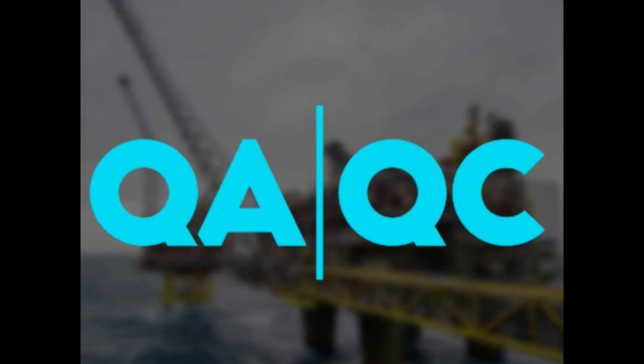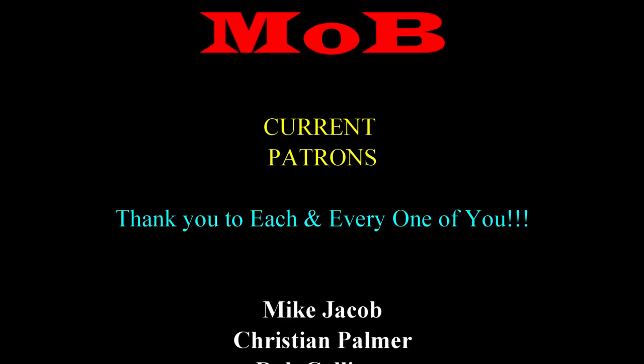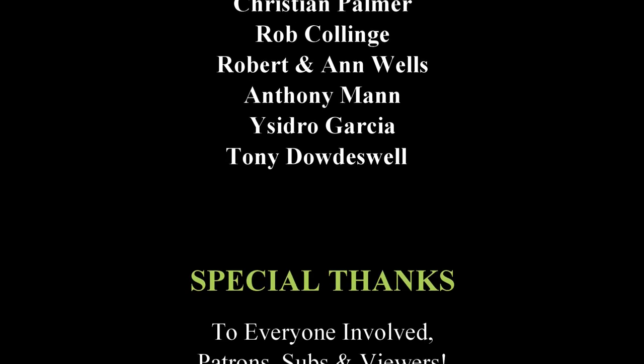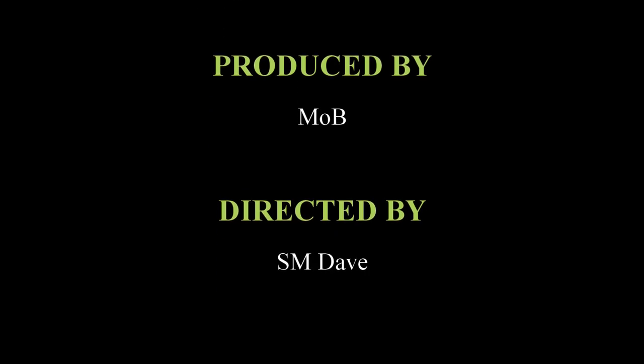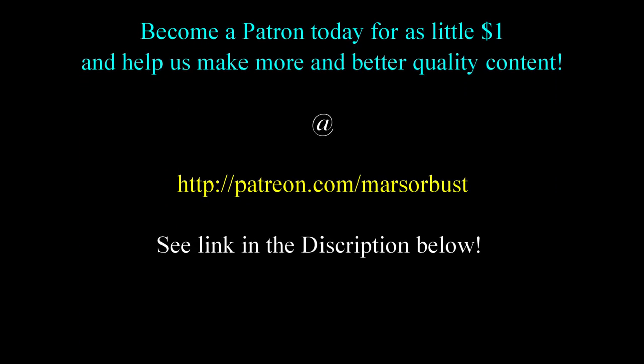Let me know if any of you out there have ever worked in the QA/QC industry. This here is the Mob — these are my patrons. There are some amazing people. You guys are what helps me keep this thing going week after week. I have no words to describe how happy I am you're part of the Mob — thank you so much. And you too can join the Mob for as little as one dollar a month; check it out in the description.